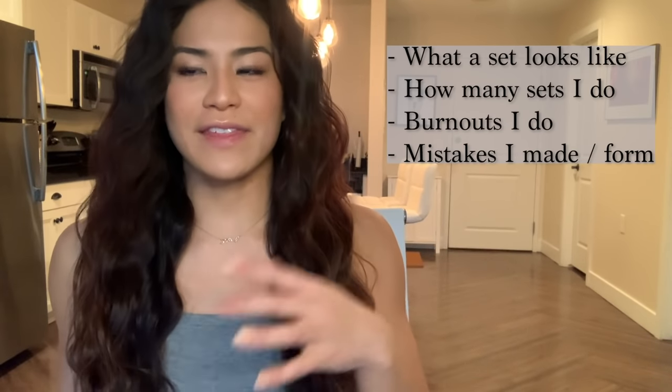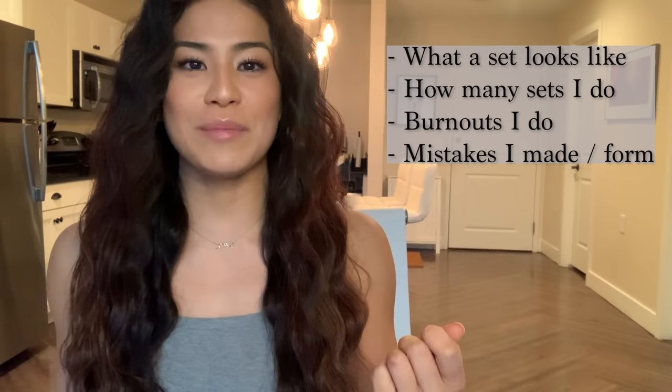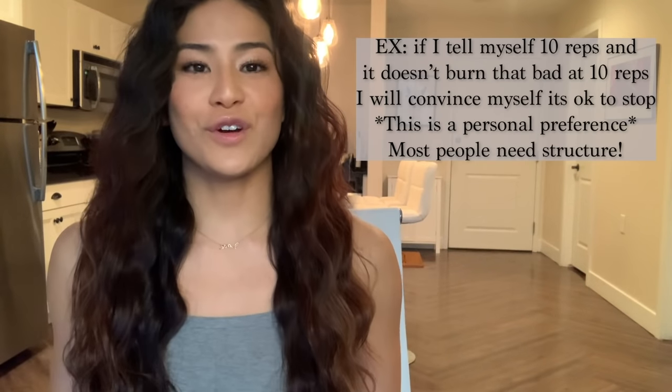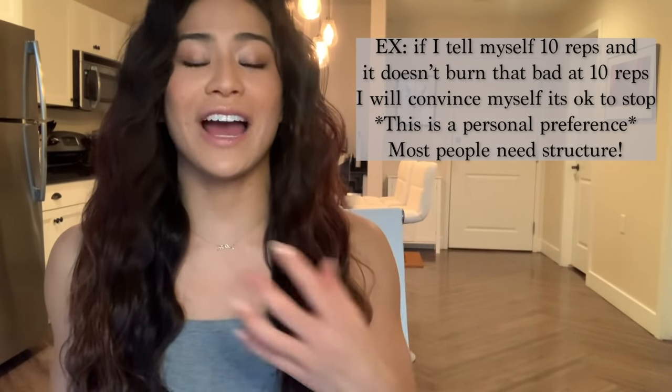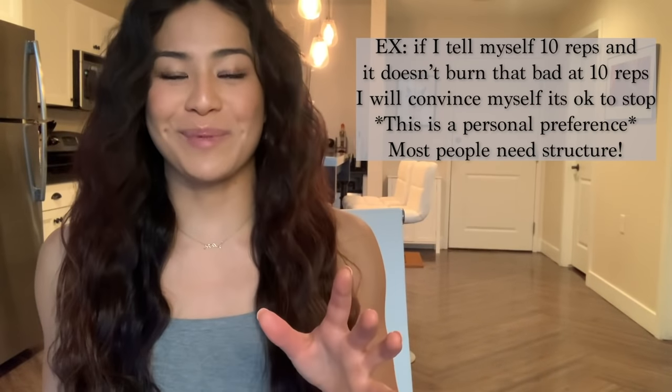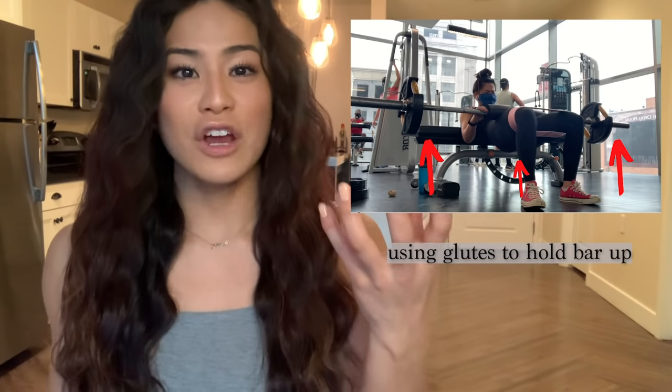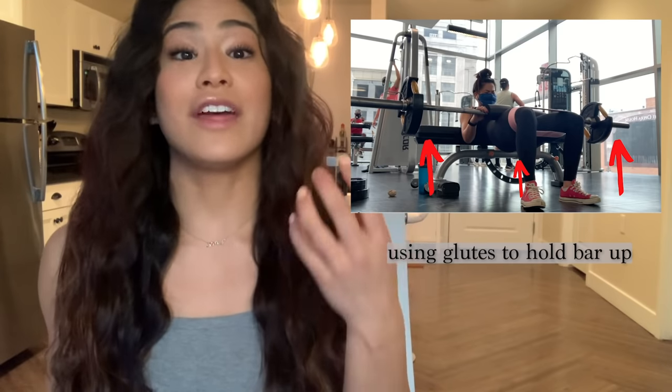For the hip thrusts, I'm going to go over exactly what I do because I think I do my reps and sets a little bit differently than other people. I do as many reps as I can. And then once I start fatiguing out, I notice it's much easier for me to hold it at the top — squeezing my glutes to hold the bar up — then go for another rep. And this is really for two reasons.